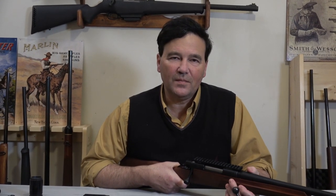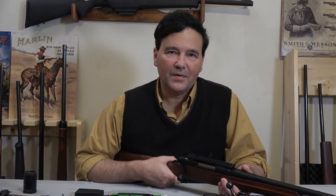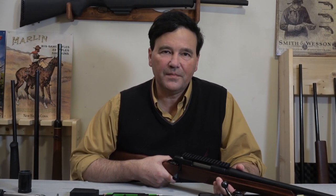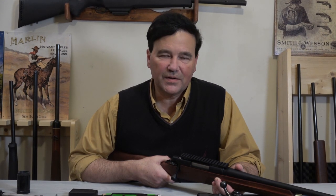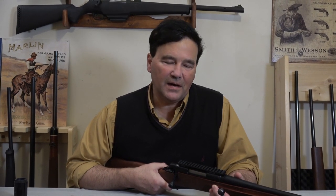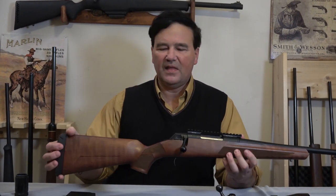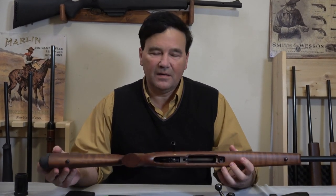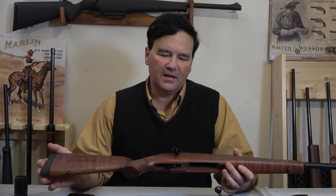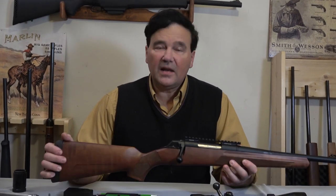There have been many requests over time to look at budget rifles. We did look at the Remington 783 and a few others, but it took me a while to get a Winchester XPR in the studio. As some of you may know, Winchester and Browning are sort of one company, headquartered in Belgium. I got the XPR in and right away I liked the rifle. I could have purchased a synthetic version, but I usually buy used rifles for the channel — it's just a matter of economics. This one is in 308.